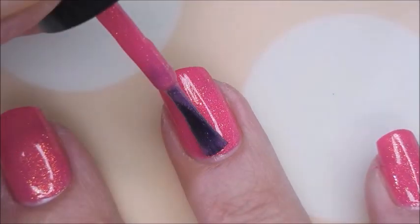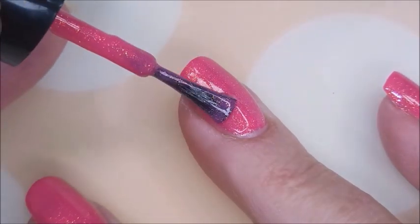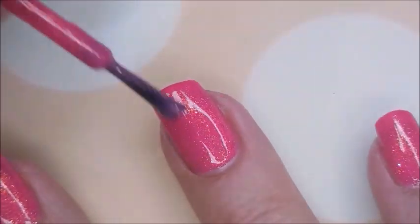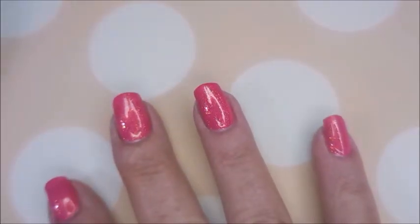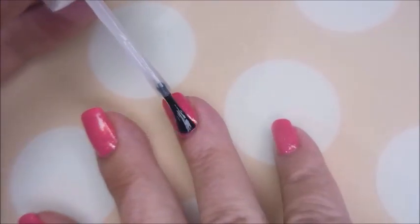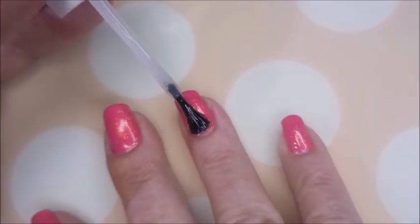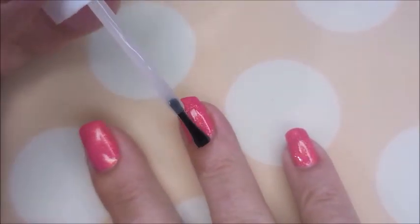I could still see a little bit of nail line, but the polish was drying really quick so I didn't have to worry about doing that third coat. I'm gonna top it with the Pro FX quick dry top coat to get it to dry down, because you guys know I'm gonna be playing with this one. Here we go — nice glossy top coat.